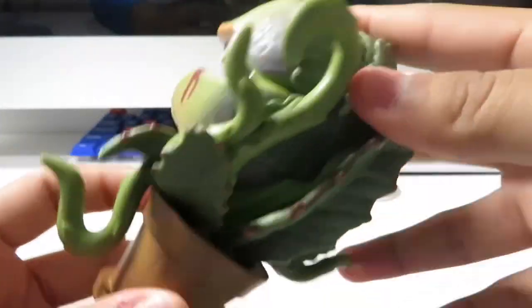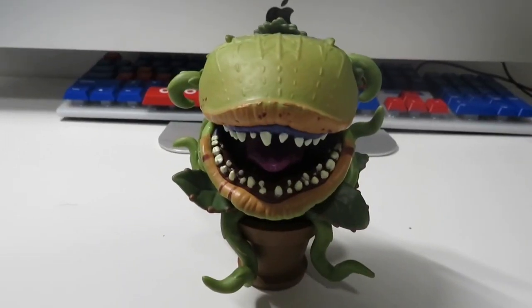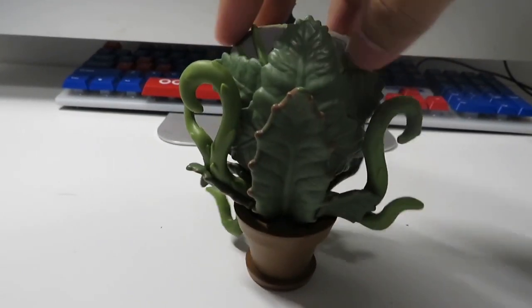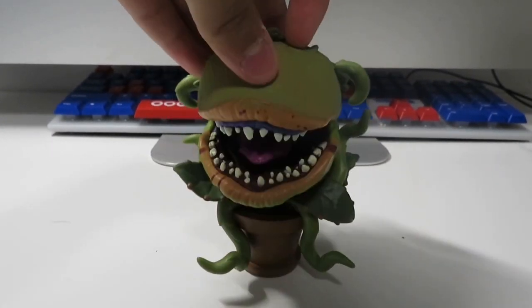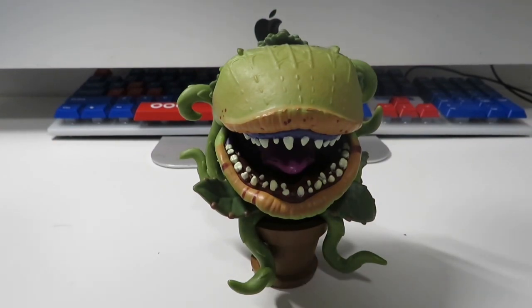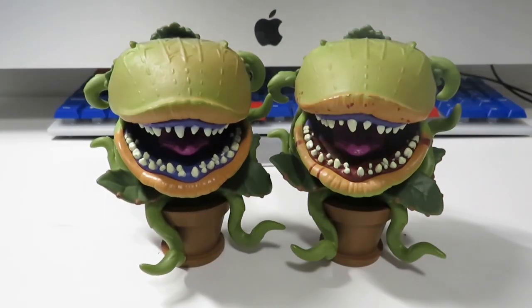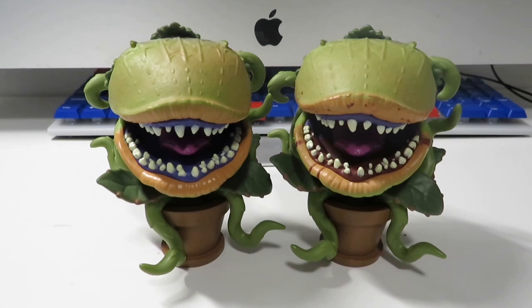I don't need to go over the rest of the details, but it's still a great figure. This is amazing. Out of the common and chase, I actually like the common more because I really like how it is without the blood. But anyway, look at that — we've got common and chase. There you guys have it: Audrey 2 plus the chase.